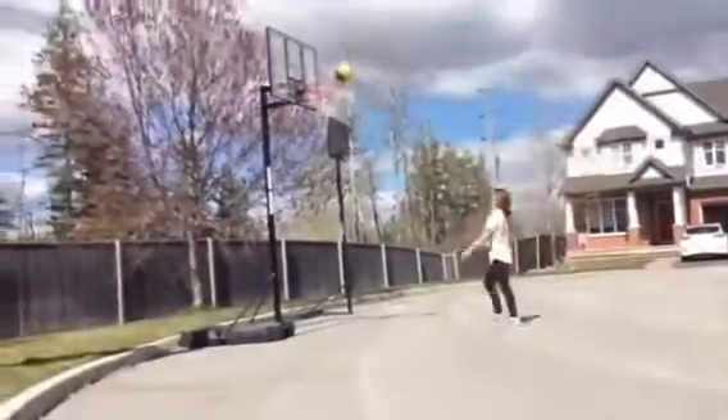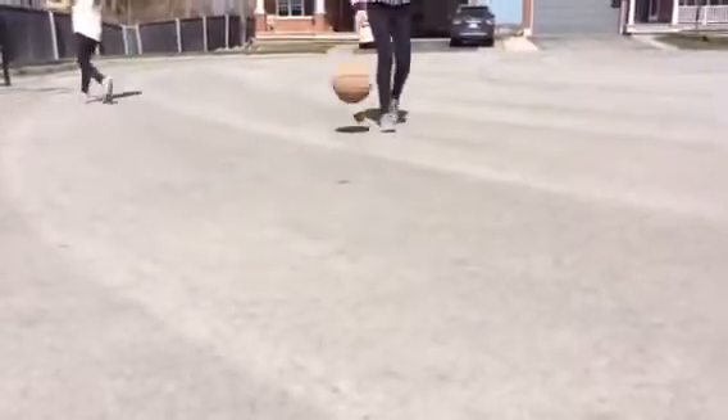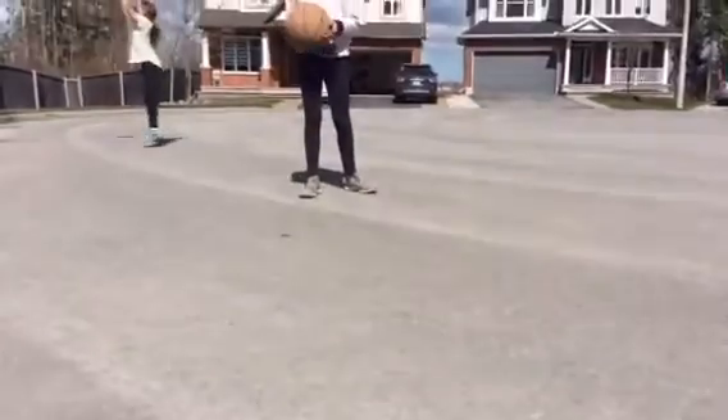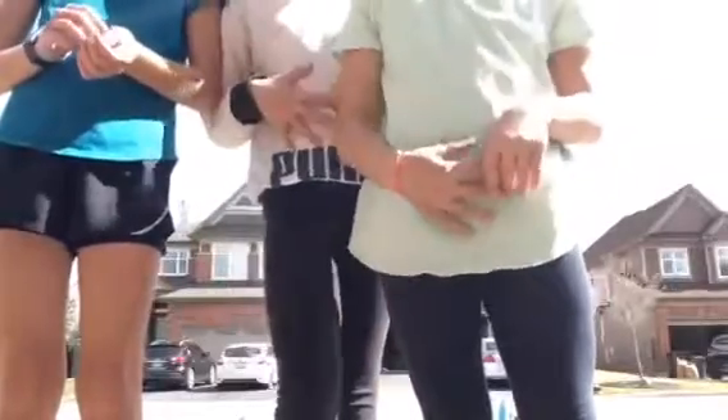We're going to cool down, and this will be our last few minutes of the video. To cool down, we're just going to be doing some shooting — you can dribble around and shoot. If you don't have a basketball hoop, you can go to a park or a free area, and if you don't feel like doing that, you can do some stretching. Thank you guys so much for watching. Make sure to like, subscribe, and comment down below any sports you would like to see us do on this channel. Bye!